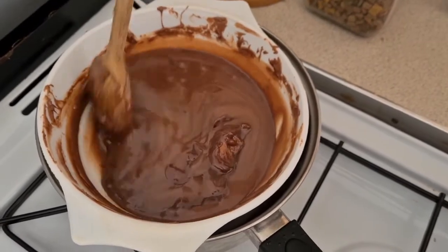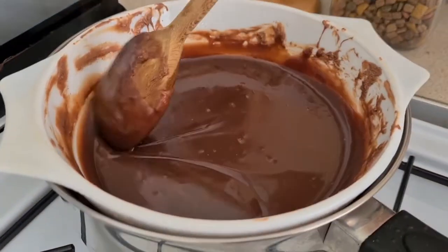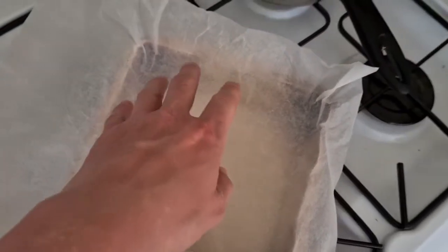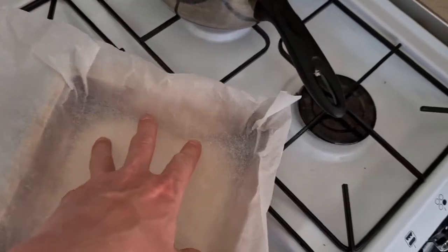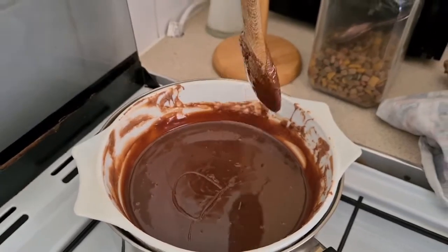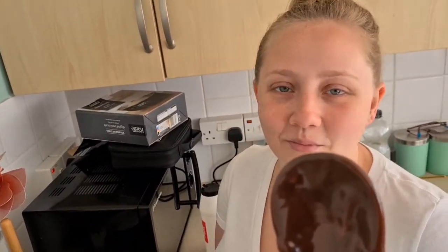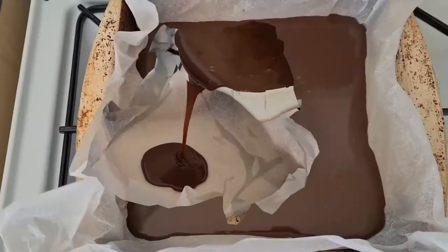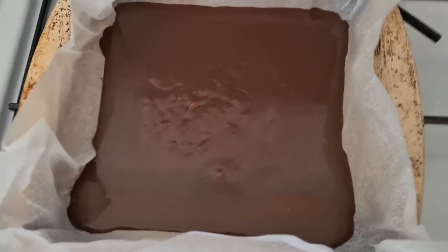Here I have a tray lined with baking paper and we're going to very carefully pour it in. We're going to leave that to cool, pop it in the fridge, and when we come back later we'll get on to the next bit. It's been about an hour and a half chilling in the fridge and now we're going to do the next bit.